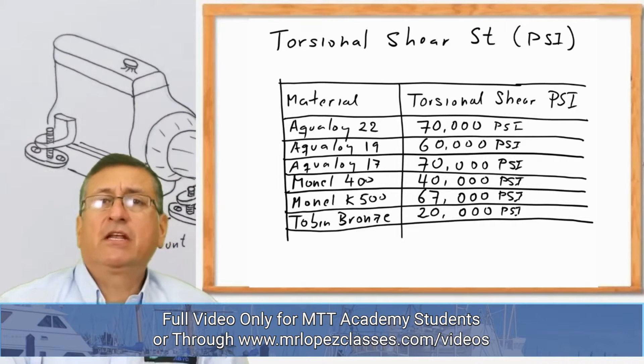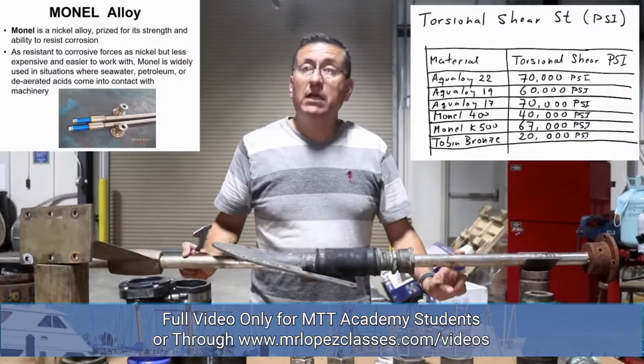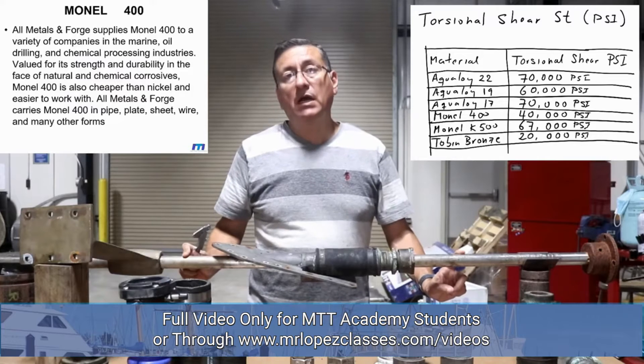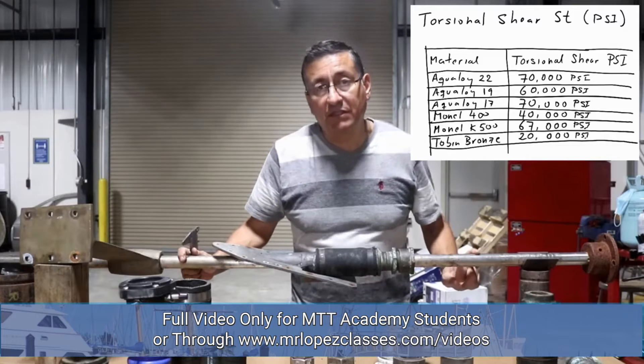Depending on the material and depending on the diameter of the propeller, we are going to calculate the diameter of the shaft. The materials for the shaft are normally Monel, Monel 400, and Monel 500. There are other types of materials like Tobin bronze and naval bronze. Those are special alloys authorized for the fabrication of the shaft for propulsion systems. Those shafts are non-corrosive, non-magnetic, and have high tensile strength. This shaft is a special material.